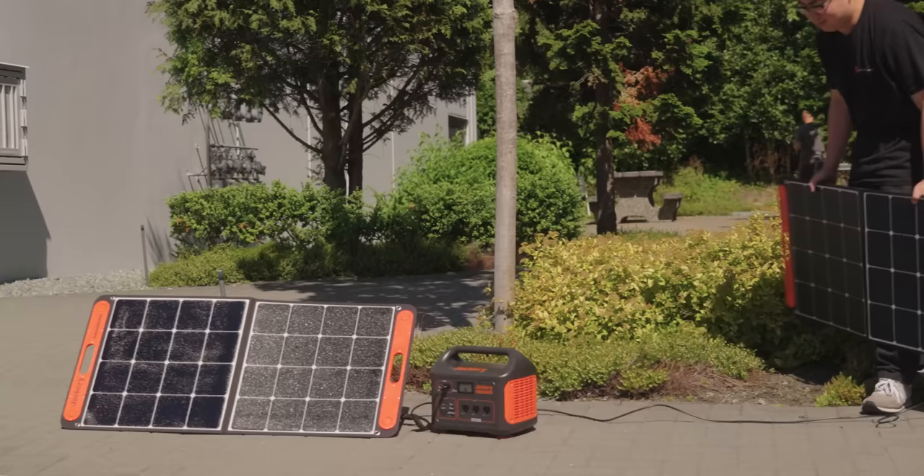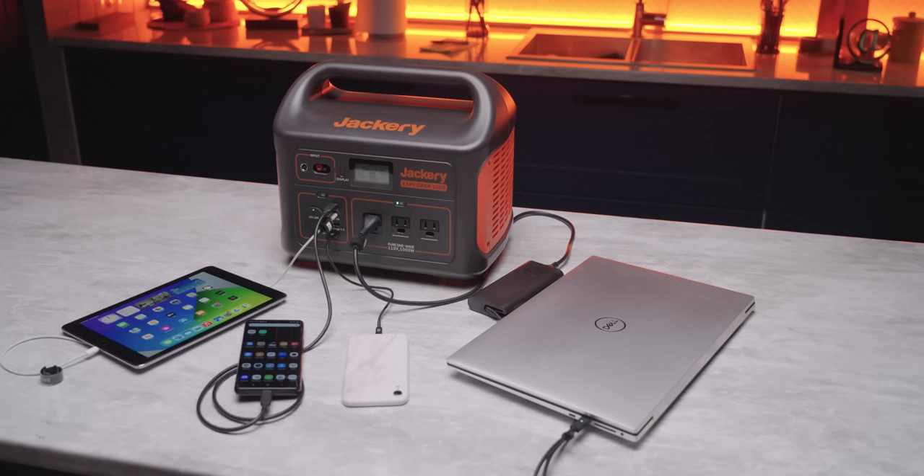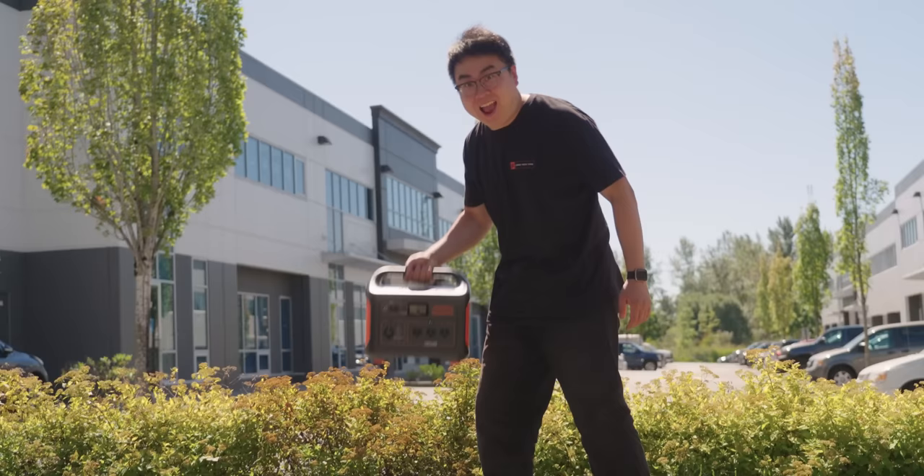They just announced their new Solar Generator 1000 Pro, which features two 100-watt ports for fast charging, all while being two kilos lighter than the competition. Pre-order yours today at the link down below.